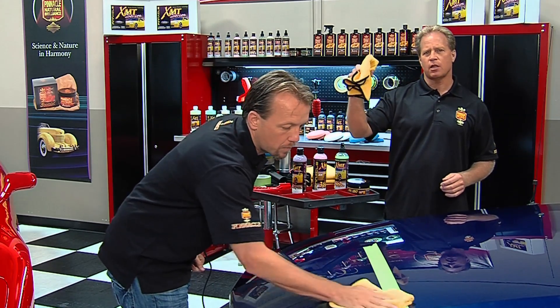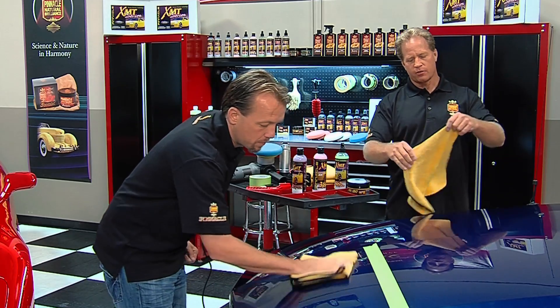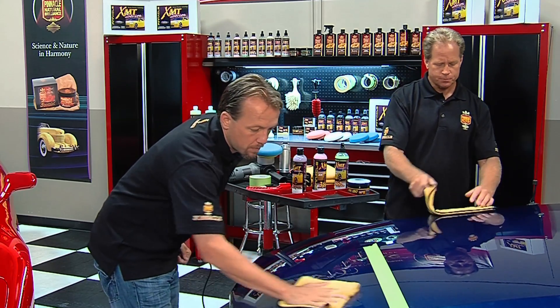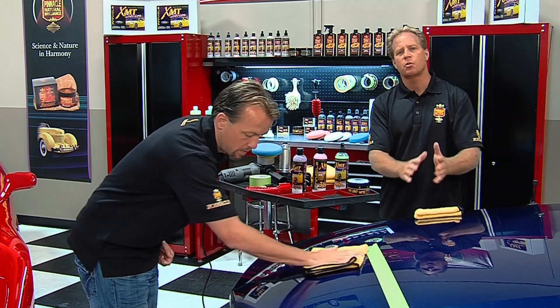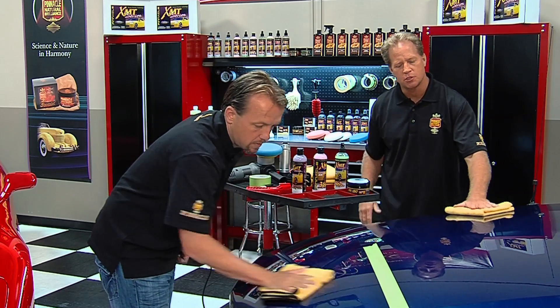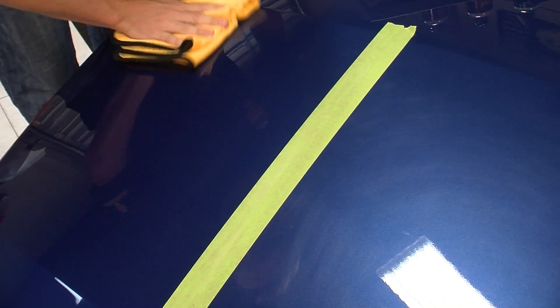So don't just grab your microfiber towel all scrunched up like this. Carefully take and fold it four ways, and that way you can put your hand right on top of it, and that cushion — the microfiber towel — is going to spread out the pressure of your hand to help you to just gently wipe that wax off, as you see Matt doing.